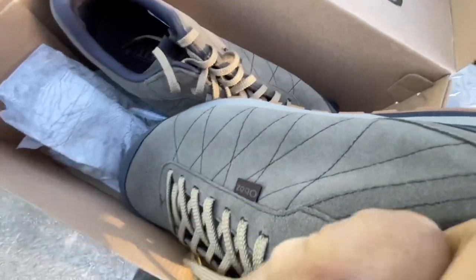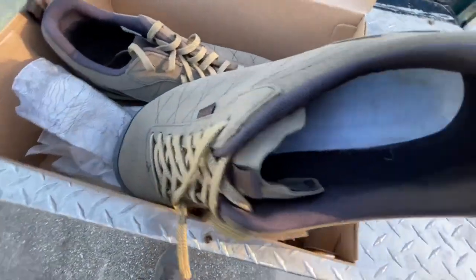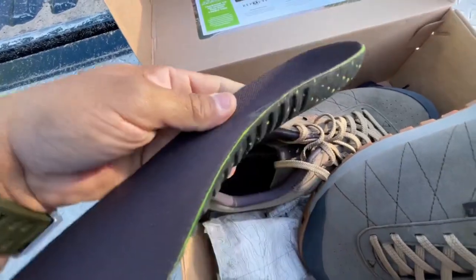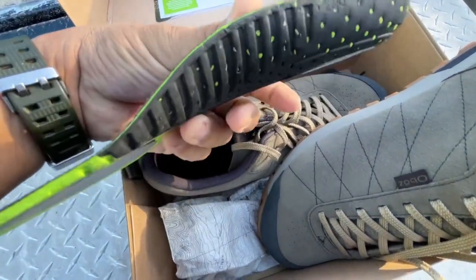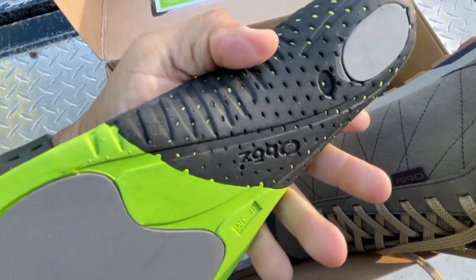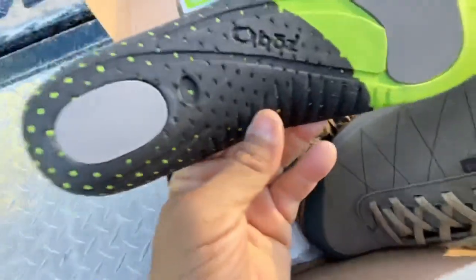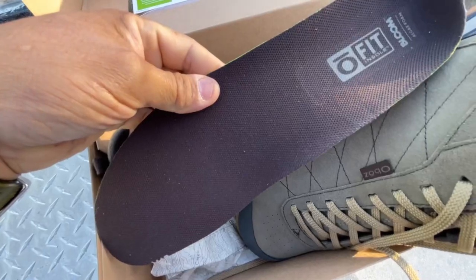For your well-manicured, pedicured feet — this is the insert. I do have high arches. I'd say the stiffness is not super stiff. If you've got really flat feet you may want to consider your own orthotics, but yeah, good looking shoe.